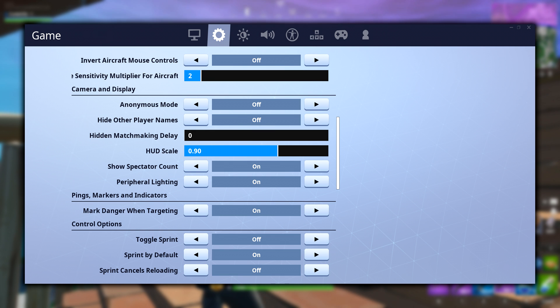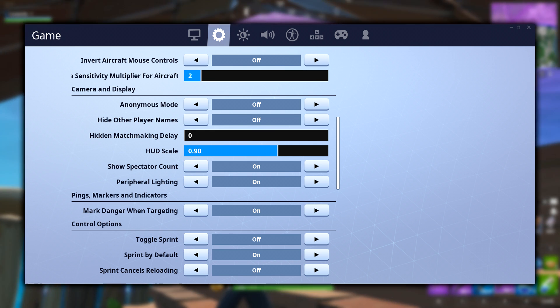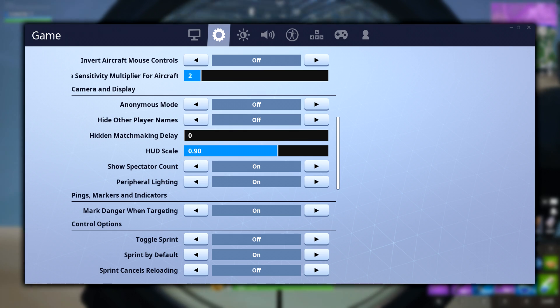Jarvis has the sprint by default option turned on. This allows him to sprint without having to press or hold a specific button to sprint.